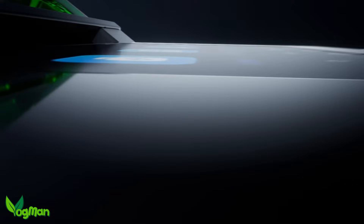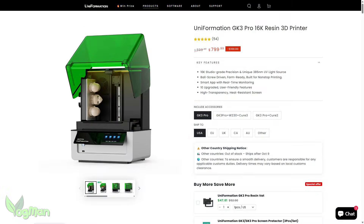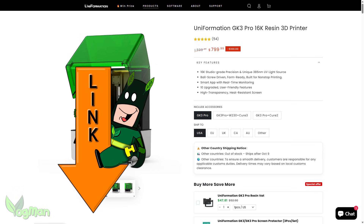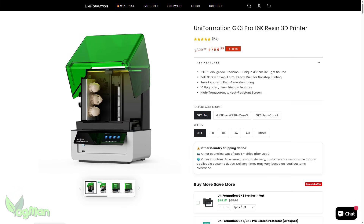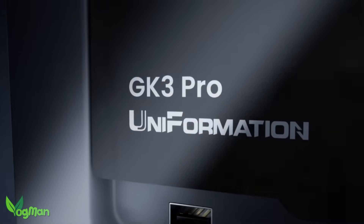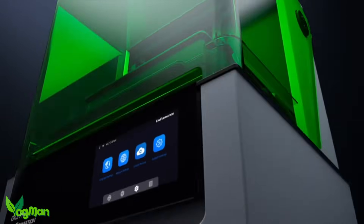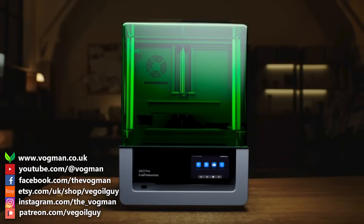Uniformation consider themselves at the premium end of the market and you'll likely pay a little bit more as a consequence. There's a link in the description that will take you directly to their store — do check this link regularly as promo codes do turn up occasionally and we all like to save a few pennies where we can. And that's it for this video guys, I hope you enjoyed it. As always, if you have any questions or comments, feel free to leave them below. Take care guys and thanks for watching.